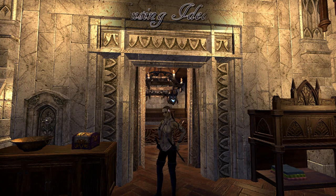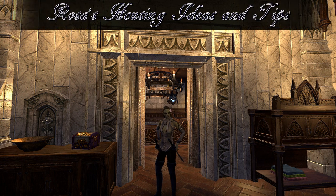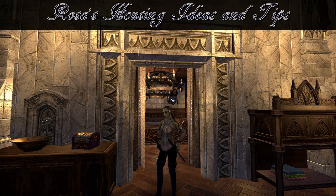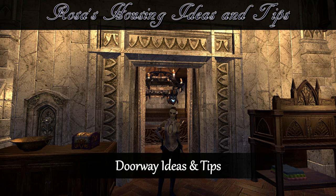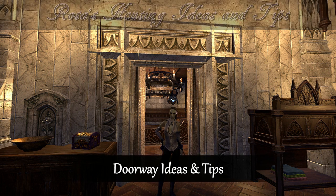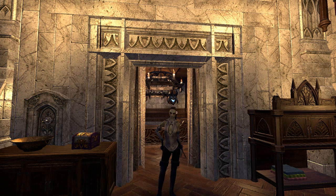Hello and welcome to a housing ideas and tips video with Rosa. In this video I will be showing you how you can make your own doorway. If you want to divide a room you can do so by using different wall furnishings, pillars, columns and other furniture items.